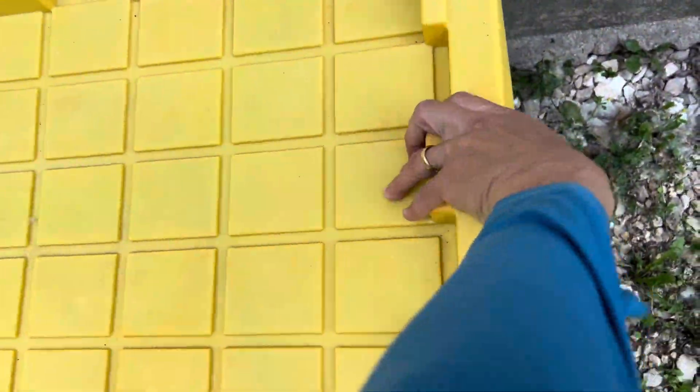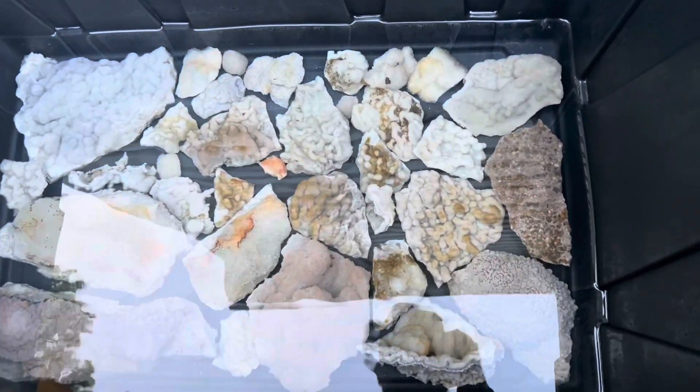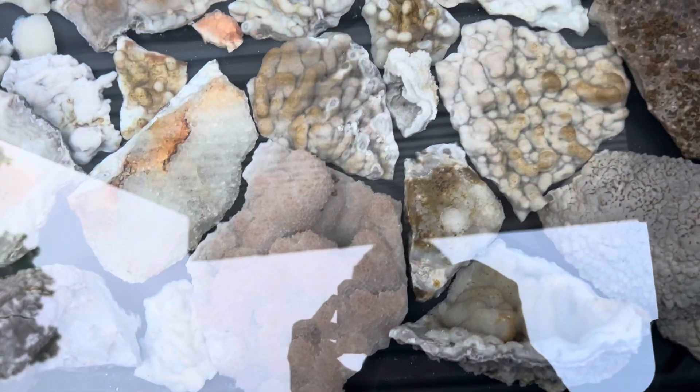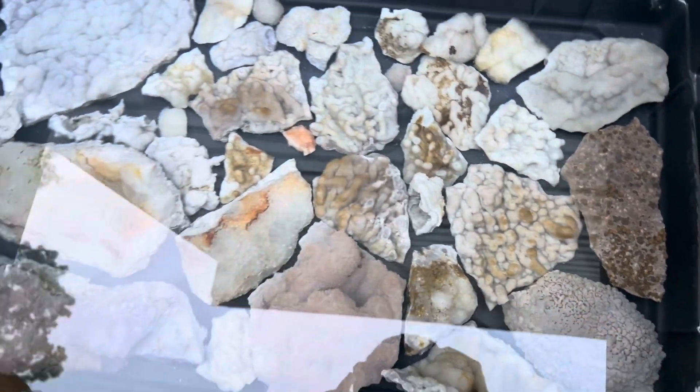It's been about eight hours here. Let's check and see how they're doing. That one is looking really nice. Still think they need a bit longer, so I will check on them tomorrow afternoon.